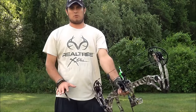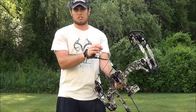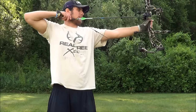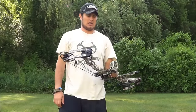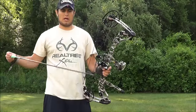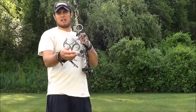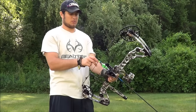These bows are expensive — mine was a little over a grand. So if you've got the money to spend, by all means go out — I think you'll love it. And as you can hear, this bow is just quiet, quiet, quiet. It's my favorite bow that I've shot, and I've shot quite a few bows the first time I went to the shop.